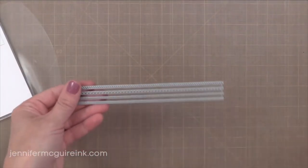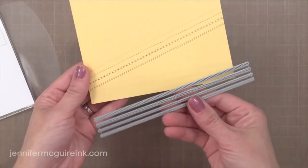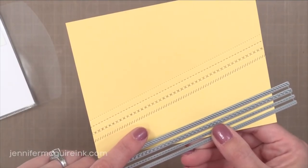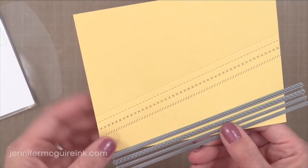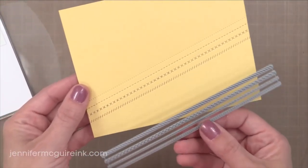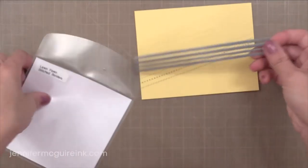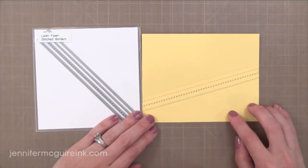Next we have my favorite die from this collection — I'm so excited about this. These are the stitched borders. There are four different faux stitching borders and I've kept mine connected here so that I could die cut them all at once — you can check out the great look that you get. I plan to do a whole background this way. You can also cut them apart and use them individually. I'm a big fan of these faux stitching dies because it's a great way to add a little bit of interest very quickly to your card. It really makes a big difference. These will be staying out on my desk so I can use them often.